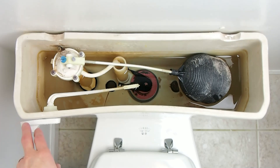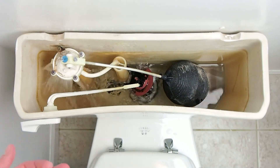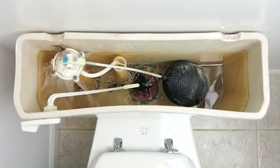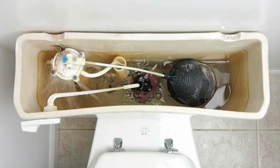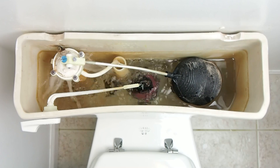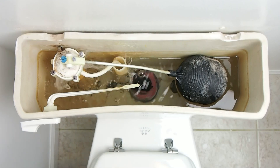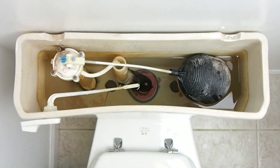I'm going to flush the toilet so you can watch it all happening in real time. I'm going to push down on the handle, it's going to raise the flapper. The tank flushes, water level drops, flapper closes, the tank starts to refill. Water level is rising, the float is rising, gets up high enough and shuts off the valve.